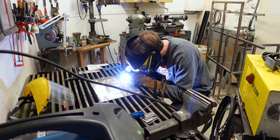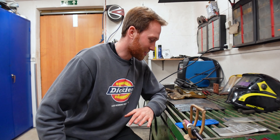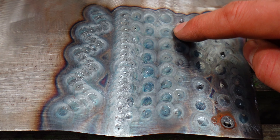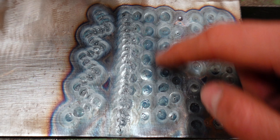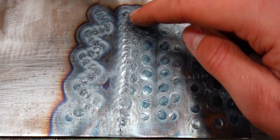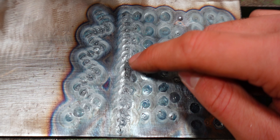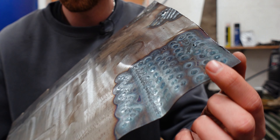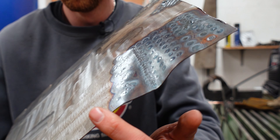I've just finished the spot weld exercise. First lesson learned: turn on the gas, otherwise it doesn't work. After a while I got more and more comfortable — they're all kind of the same size with sharp outlines, not spattery. I was happy with those, so I started connecting them to see if I could keep them the same width. It's crazy how much the heat actually distorts the shape of the sheet metal — something to watch out for when welding the battery box.